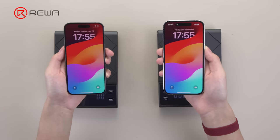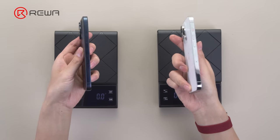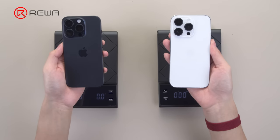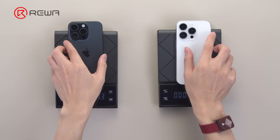In today's video, we'll disassemble the iPhone 15 Pro and compare it with the iPhone 14 Pro to see the difference between these two. Applied with titanium, the iPhone 15 Pro weighs less.